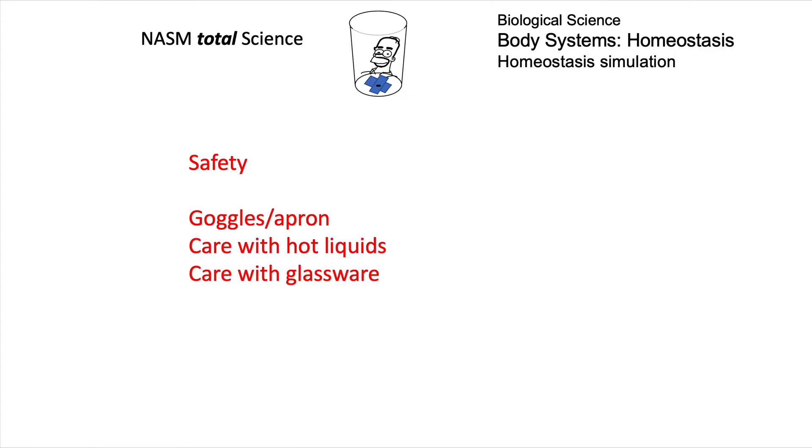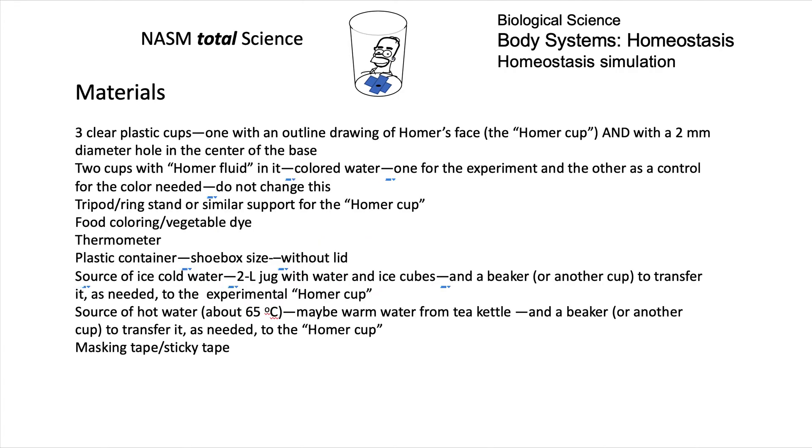I'm going to start off with the lab looking at safety: care with hot liquids, care with glassware, and goggles and aprons please.